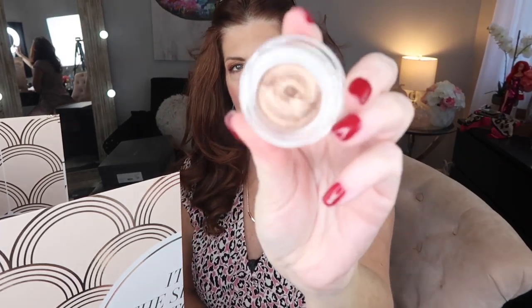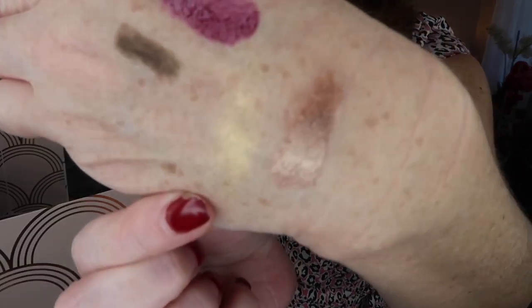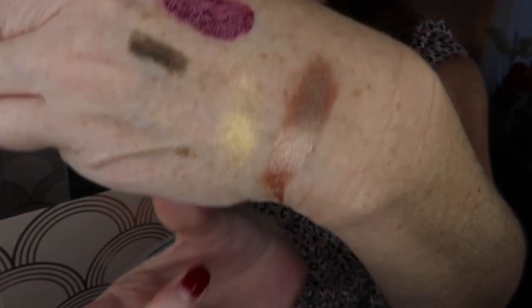Number fourteen is by 3INA — a cream eyeshadow in color 313, made in Italy. Oh, this is pretty — I love shimmery things. Look how gorgeous that is, and it's so creamy. That is probably my favorite thing so far.